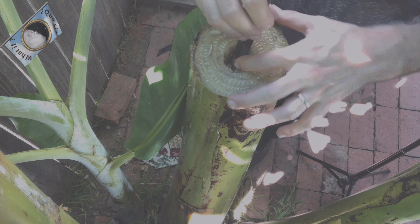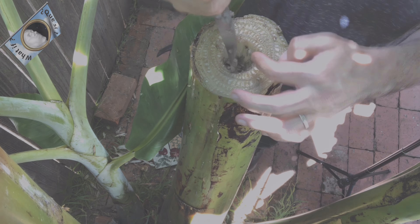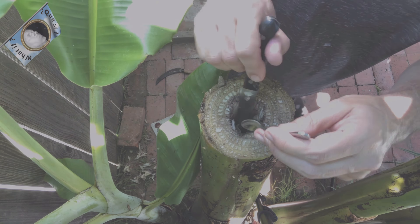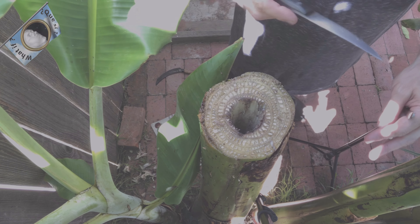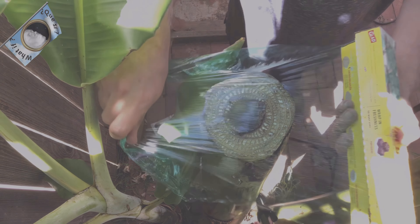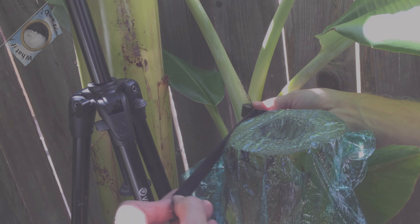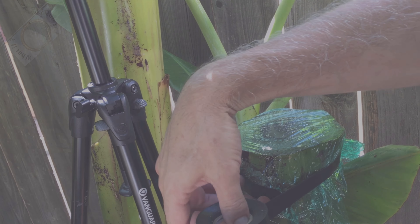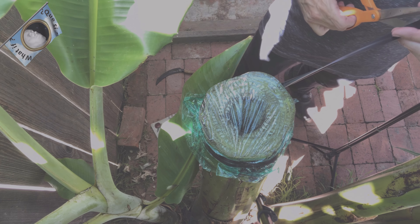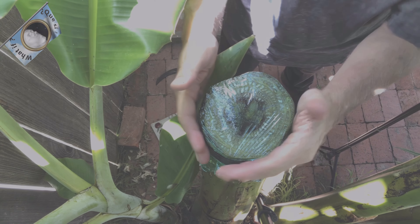This is also a valuable method of acquiring safe drinking water in a survival situation. The next step would be to cover the hole. You want to make sure this is very well sealed so insects do not enter your juice. I'm using tape, really tight to hold it in place. We're gonna let this sit overnight and in the morning we'll see what we get.